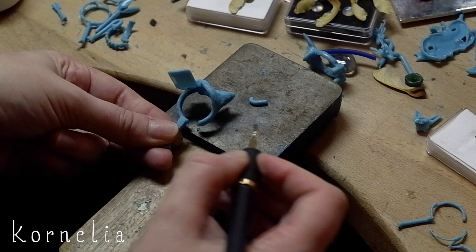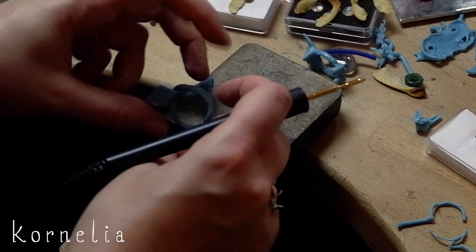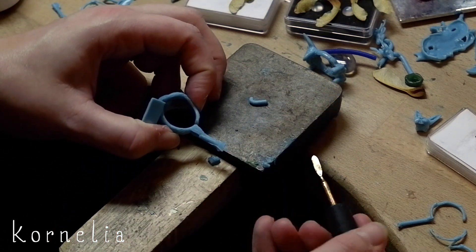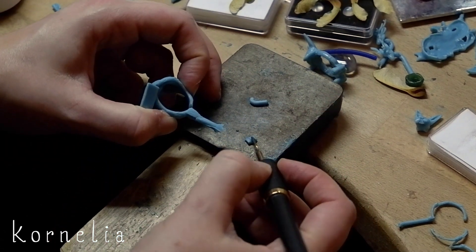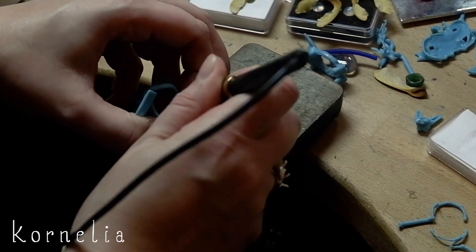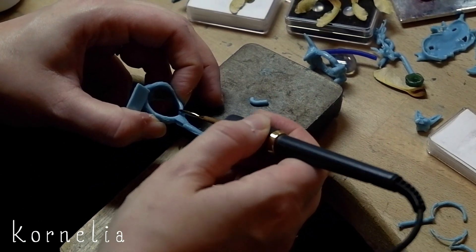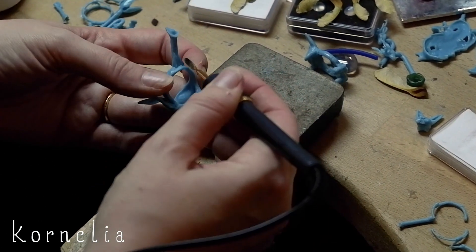That's something I really like about working like this. You can easily take out a piece when the ring is still in wax — so not yet cast. And that is way faster than making the ring smaller in metal, because then you would have to saw and solder and clean it up again. So yeah, easy.